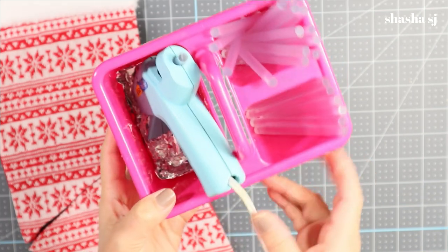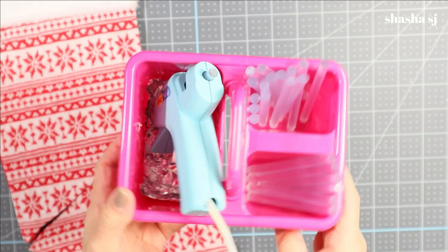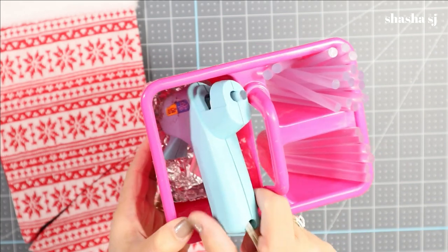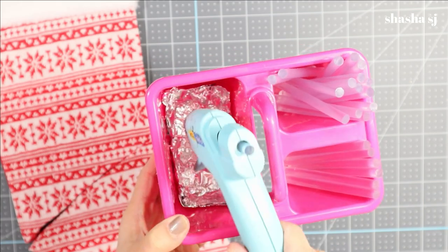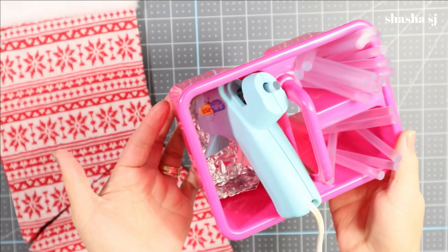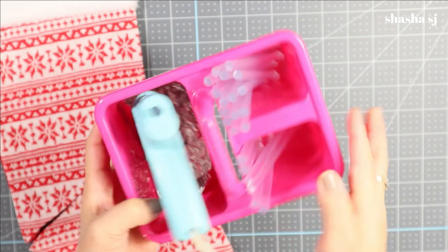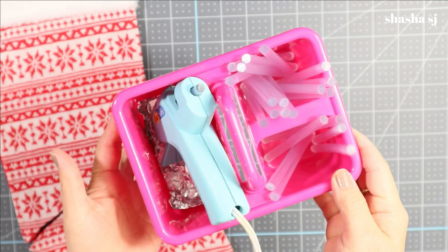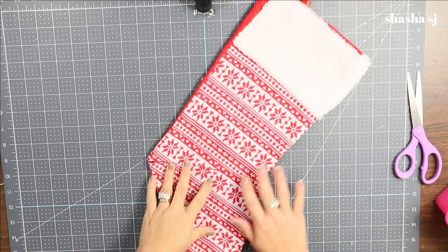If you want to know what I use to hold my glue gun, I got this holder from the Dollar Tree and I put tin foil in it so in case it's too hot it won't melt. I love the color — it's super cute. That's my glue gun holder!